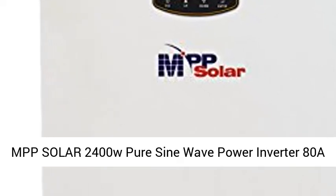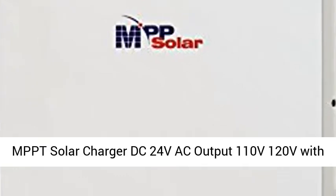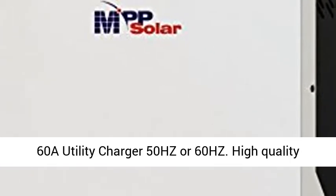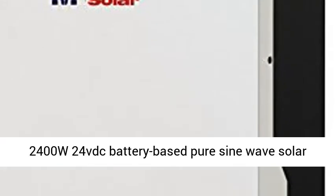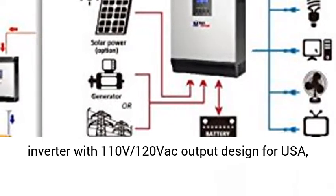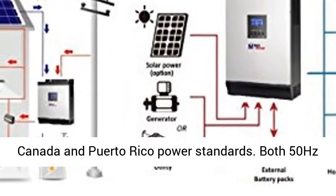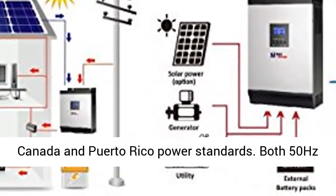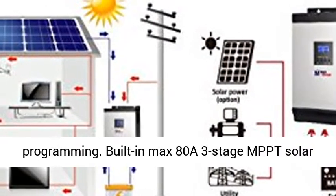MPP Solar 2400W Pure Sine Wave Power Inverter, 80A MPPT Solar Charger, DC 24V, AC Output 110V/120V, with 60A Utility Charger, 50Hz or 60Hz. High quality 2400W 24V DC battery-based pure sine wave solar inverter with 110V/120V AC output, designed for USA, Canada, and Puerto Rico power standards.